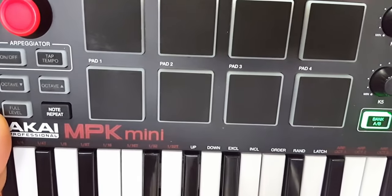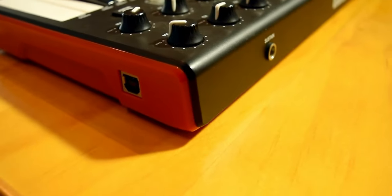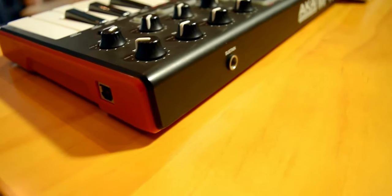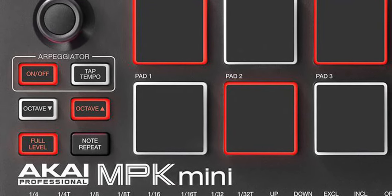These pads are one of the largest in this list of recommended keyboard controllers, and the handy note repeat button is also great for retriggering beats. On the rear of this keyboard, you get a pedal input port for attaching an external sustain pedal, as well as a USB class-compliant port so you do not need an additional power supply. There is an onboard arpeggiator with adjustable resolution, range, and different modes, making it easy to create intricate melodic lines with your virtual instruments.